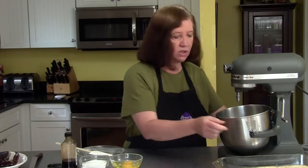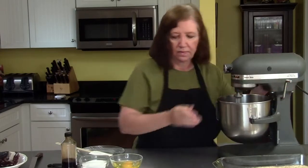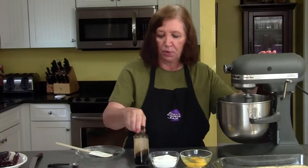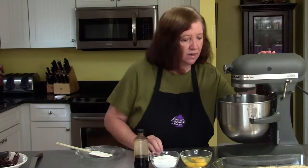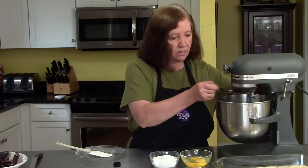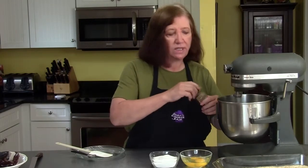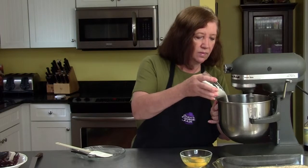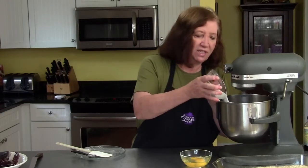We're going to start mixing the cream cheese to soften it up even more. I also have two eggs at room temperature, three quarters of a cup of sugar, and some pure vanilla extract. I'll talk about the blueberry topping in a minute. I'm going to add one teaspoon of vanilla extract, and I'm going to slowly start adding the sugar.